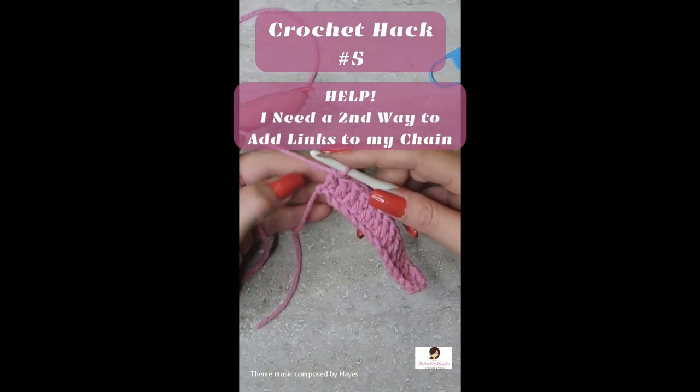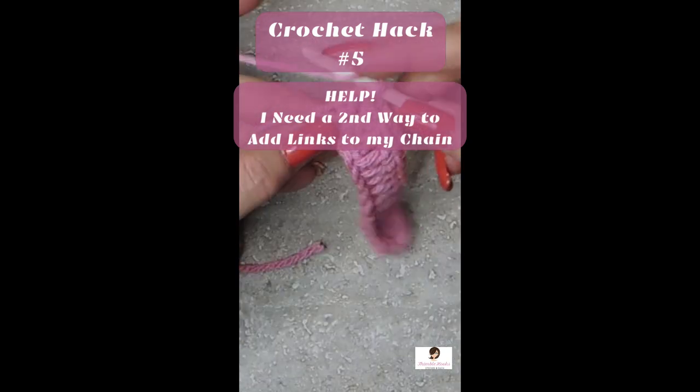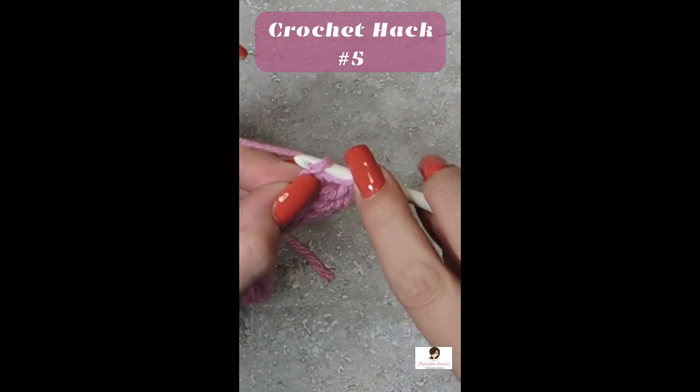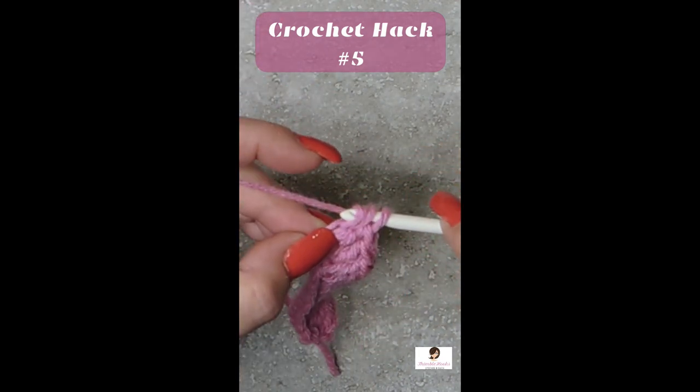And here's the second way. So we have our working yarn. We're on our loop, working yarn here. We're going to yarn over and go through our very first chain that's right by our slip knot — the very first chain you made. And we'll pull up, pulling through this chain once.